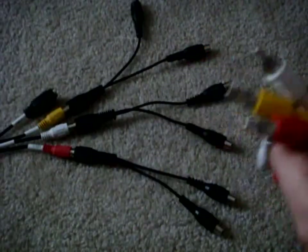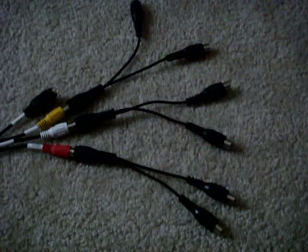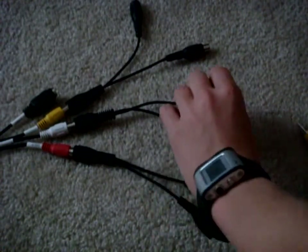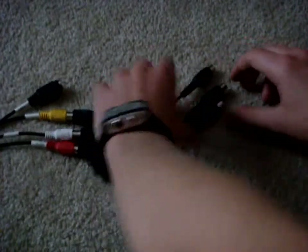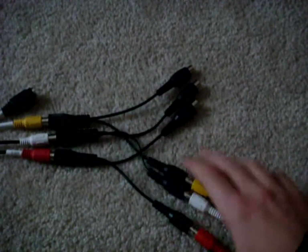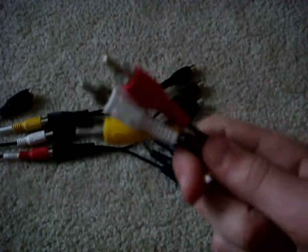Now you're going to grab the double-sided RCA cable and match up those colors. You can go on any side that you want — it doesn't really matter. Separate them like that. You can see we got the setup right here and all that. These video cables will end up going into the TV, all plugged in there.